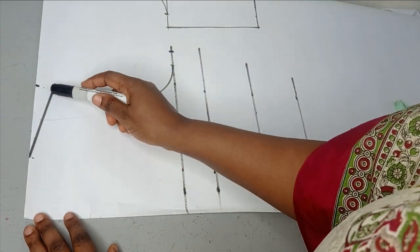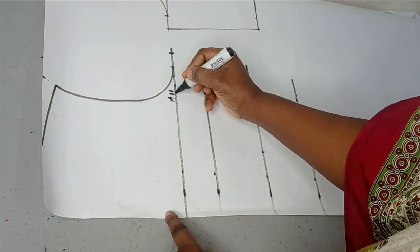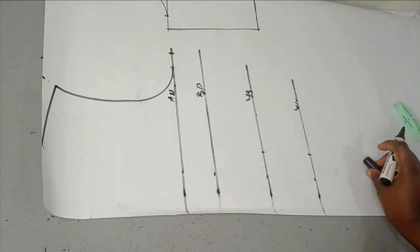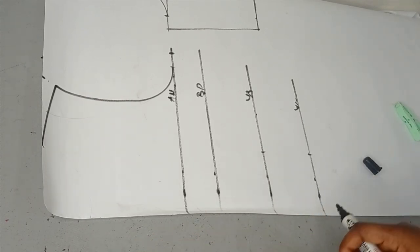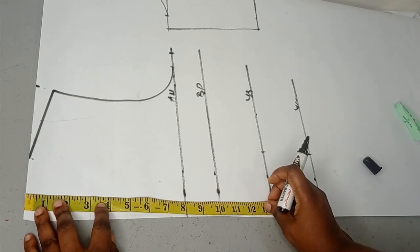To make this, I've drafted my mini basic bodice. My shoulder is 14 divided by 2, which is 7. I created my shoulder slope, my armhole line, my armhole, my bust point, the underbust, and the waistline. After this I'm going to get my bust span, which is also the nipple-to-nipple measurement.